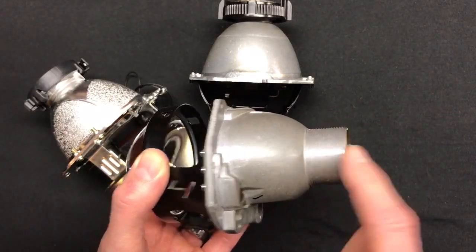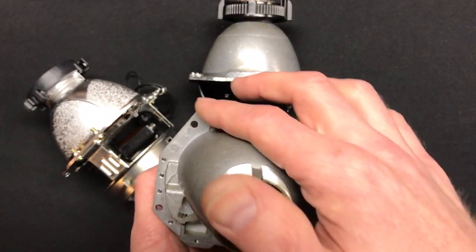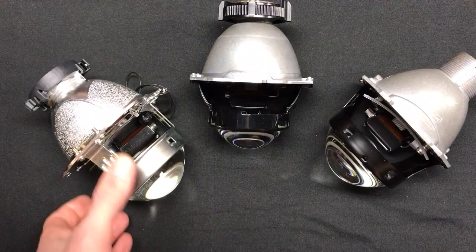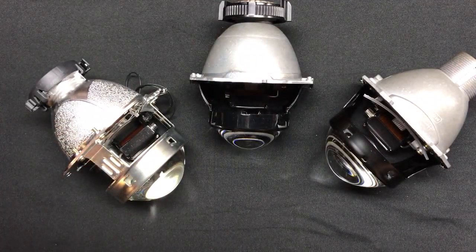You've got a threaded mount back here on the 4.0. If you're going to mount them in the actual reflector, you've got lots of good mounting options up here if you're going to do a nut and bolt method. These other two do not have threaded shafts — they're going to have to be mounted with either nut and bolt or with an epoxy method. So you've got that to consider.